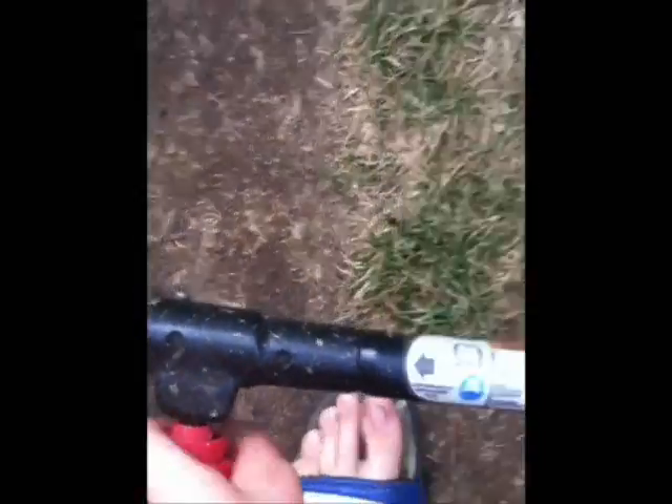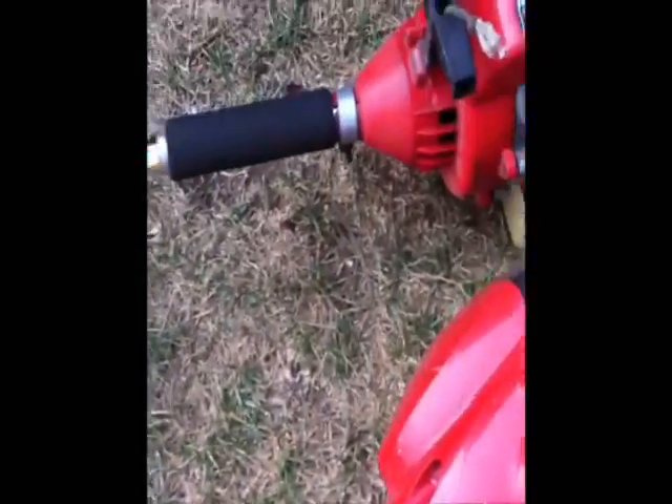Here's my Craftsman — if you guys don't believe me it's a Craftsman, down here it says Craftsman. It's a 25cc Craftsman trimmer with an interchangeable head on the lower end, and it's pretty neat.